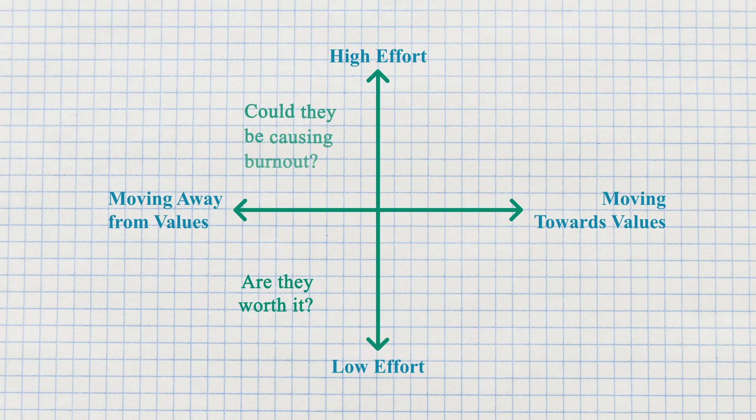The top-left quadrant — high effort but moving you away from your values — is especially important if you struggle with productivity anxiety. If there are a lot of activities in that quadrant, it could potentially be a recipe for burnout, because activities that require a lot from you but can't be linked to your values will leave you feeling really overwhelmed and exhausted over time. It might help to consider that maybe at some point those activities were tied to your values, but your values changed, or circumstances changed, and other values have become more important. So think carefully about how many activities are listed there.